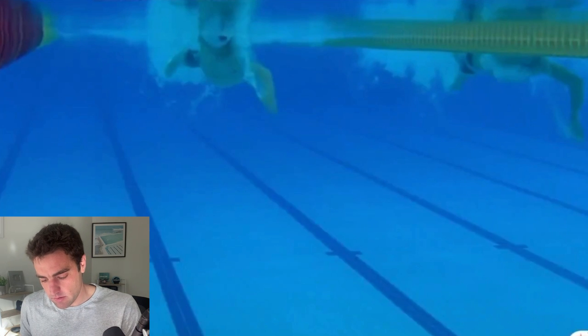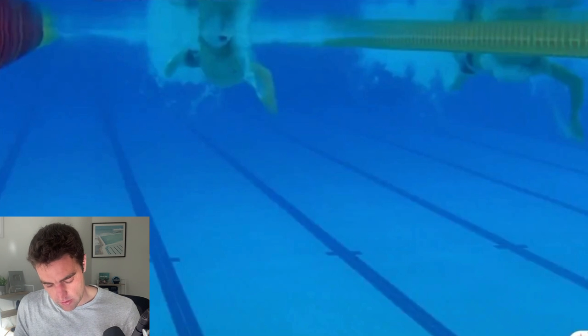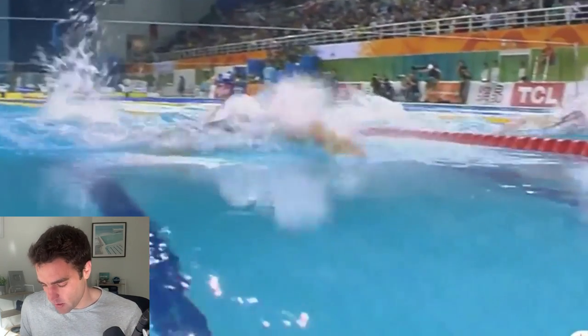The hip rotation he gets is about 43 to 45 degrees as well, so he gets fairly even rotation through the hips and through the shoulders. That's a pretty common thing for distance swimmers — an even amount of rotation through the hips and through the shoulders.